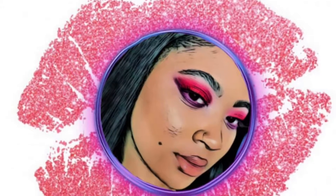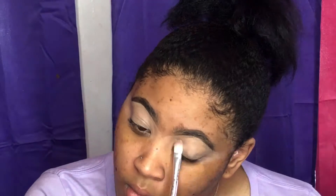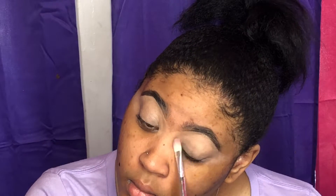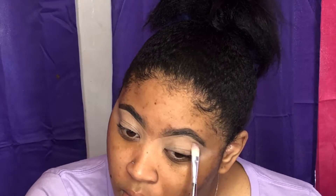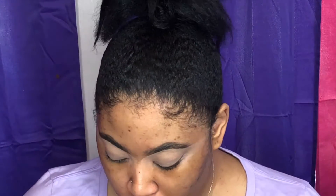Hey guys, welcome back. It's Tanaeah, and you can tell by the title what this video is going to be about. I watched the Lizzo VMAs and I was very inspired by her performance look, and I just had to recreate it to see how I would do. I didn't get a great picture of what her makeup looked like, but I got the gist of it, so I just put my own little spin on it.